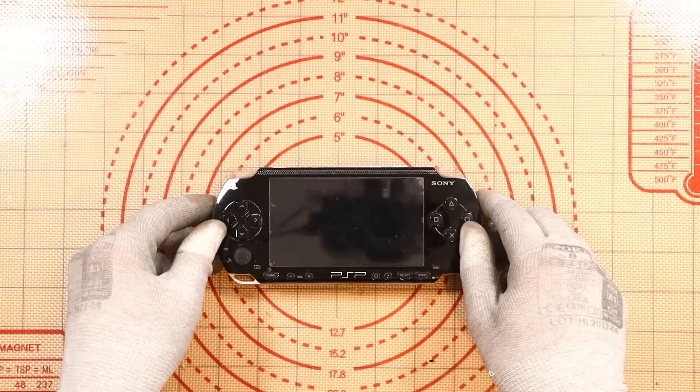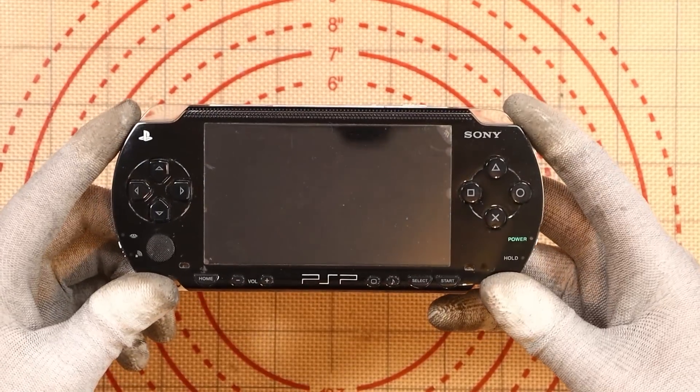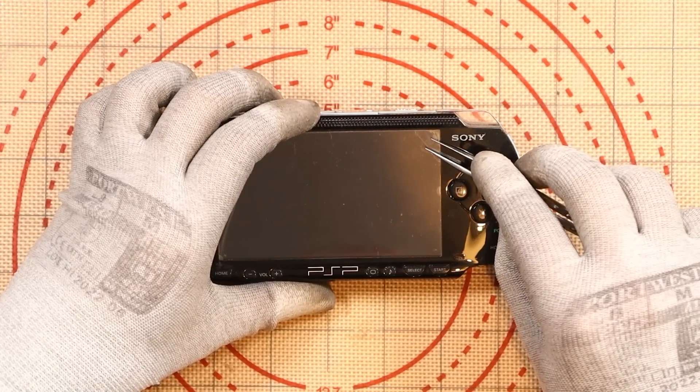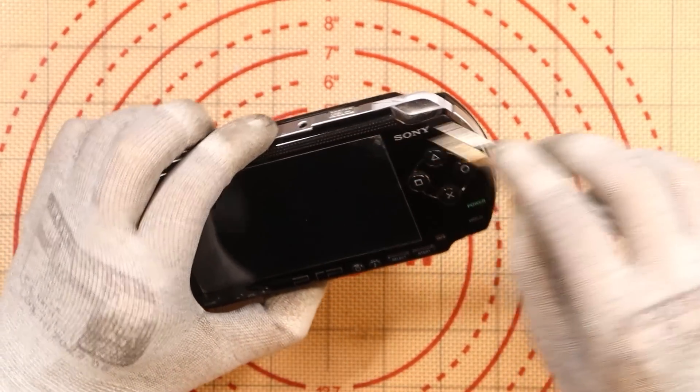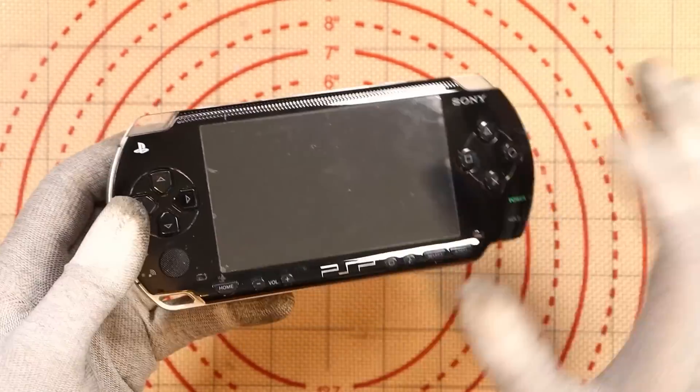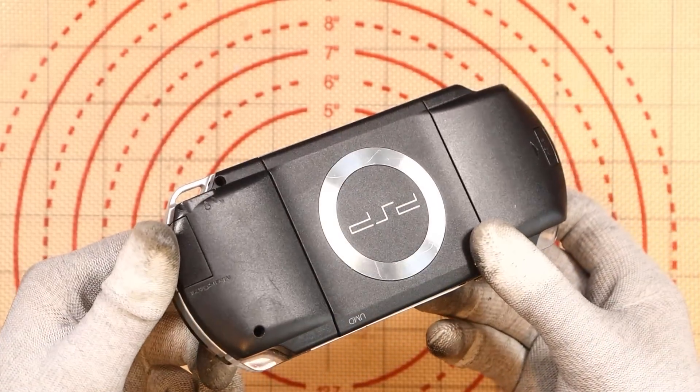I've not worked on one of these before, so I have no idea what I'm doing, which sometimes does actually make for better content. People have been telling me to look at a PSP for a very long time. I think it even has a screen protector on — look at that. Lovely jubbly. Condition wise, fantastic. The screen protector is on it, and the back has no scratching — well, a little bit.